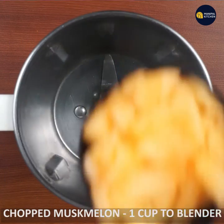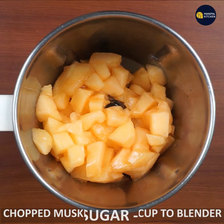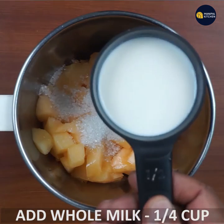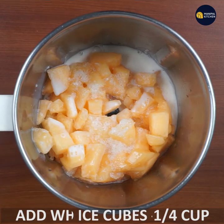We will need 1 cup of musk melon pieces. Add 1 cup of musk melon and 1 cup of whole milk.